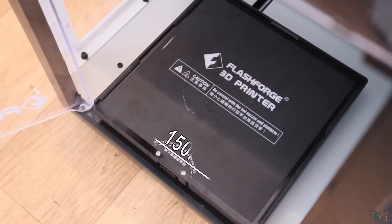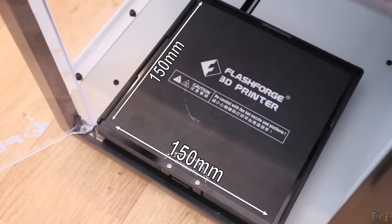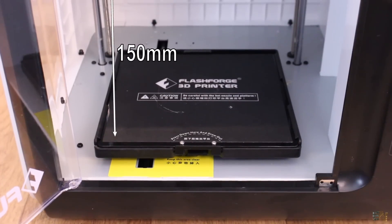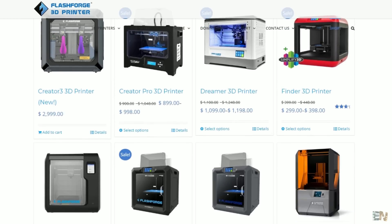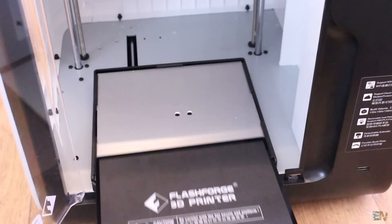The printing area is 150x150mm, which is not that big. If you need a bigger printer, consider looking for a different model — FlashForge has a few other models on their website. The bed is not that big, but it has a removable plate that is very easy to take out.